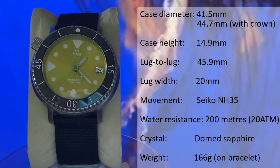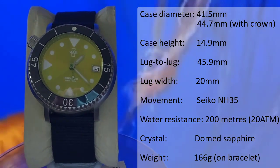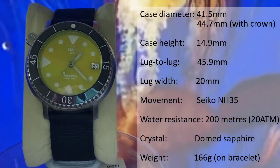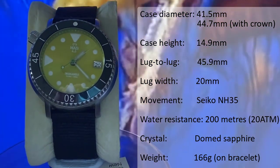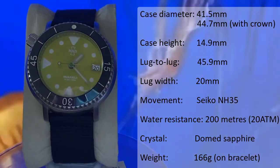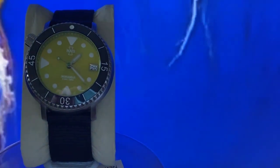So let's start off with the specs. You've got a case diameter of 41.5mm, and with the crown it comes in at 44.7mm. The case height is 14.9mm, lug tip to lug tip of 45.9mm, and a lug width of 20mm. You've got a Seiko NH35 movement powering it with 200m of water resistance. The protection on top is a domed sapphire crystal, and it comes in with a maximum weight of 166g when you throw it on the bracelet.